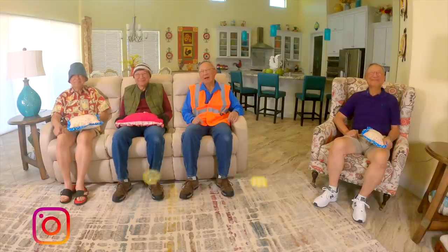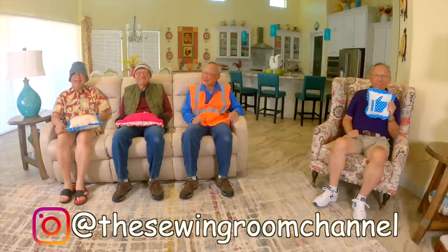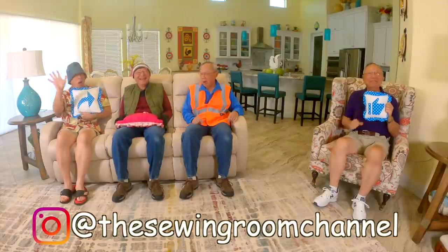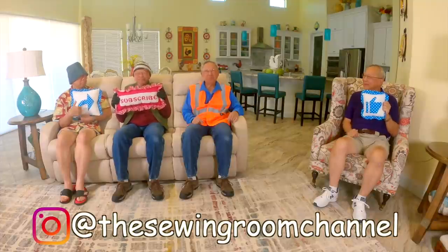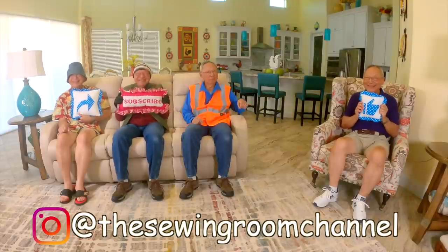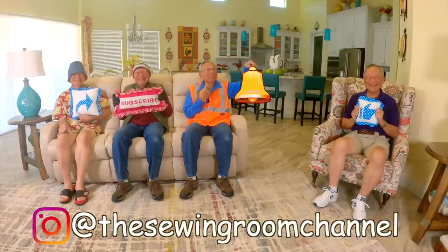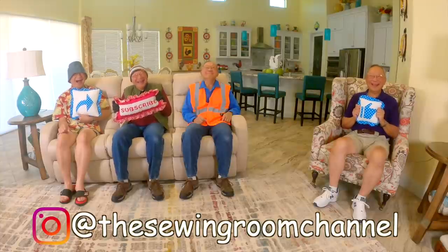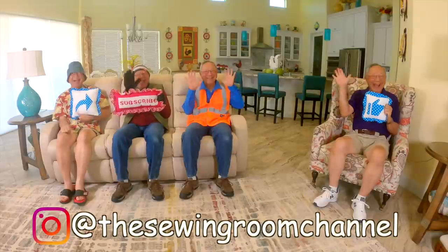I hope you enjoyed this video. If you did, please click the thumbs up button and don't forget to click share to share this video with your friends. If you haven't subscribed yet, click that red subscribe button in the lower right corner of your screen. Don't forget to click the bell and enter your email address so you'll receive notifications about my latest videos. I'm Cheryl — see you next time and happy sewing!